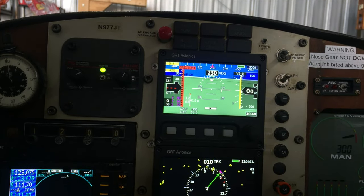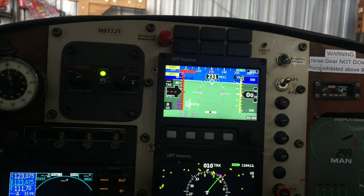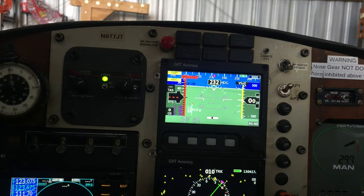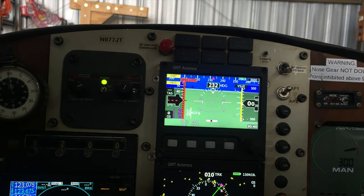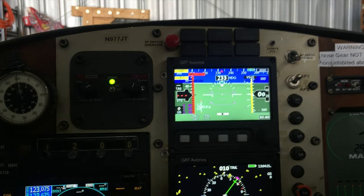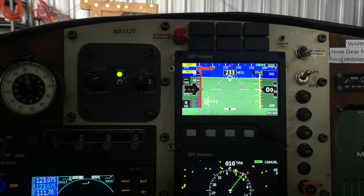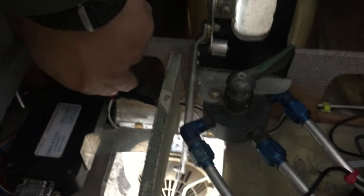Take another quick look at what's happening to the heading — she's coming back to where it was, about 234-235. So that confirms the issue.